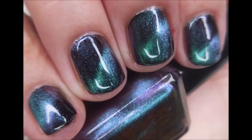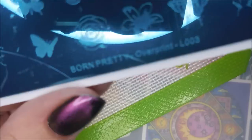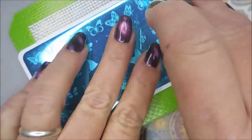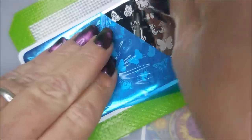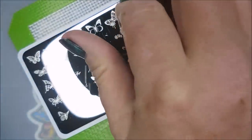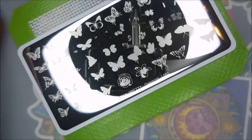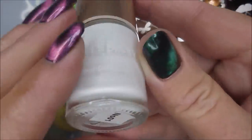Here's a swatch photo of the polish on its own. And here is the Born Pretty Overprint L003 — this is the butterfly plate. It does have a couple of flowers on it, but it's mostly butterflies. I'm going to clean it with some acetone and a cotton ball real quick and wipe it with a paper towel. And there we go — we're ready to play.